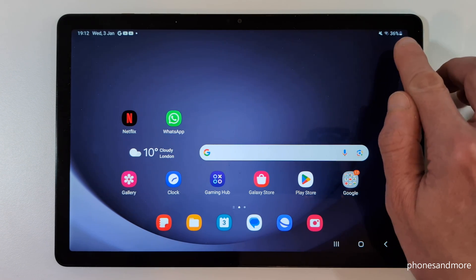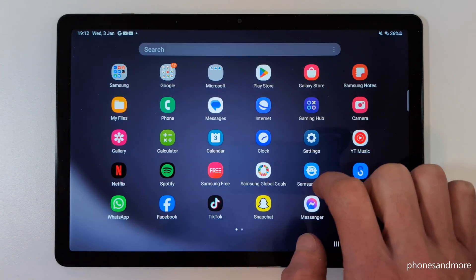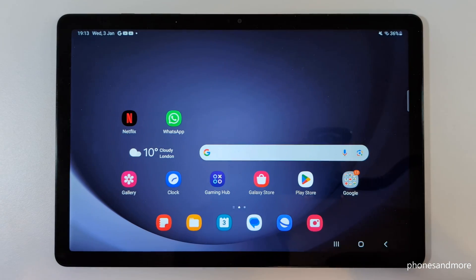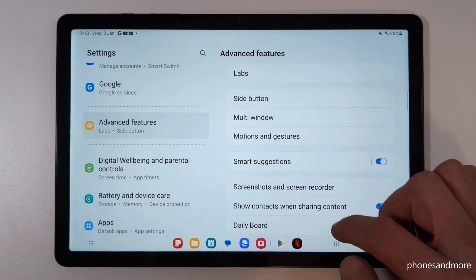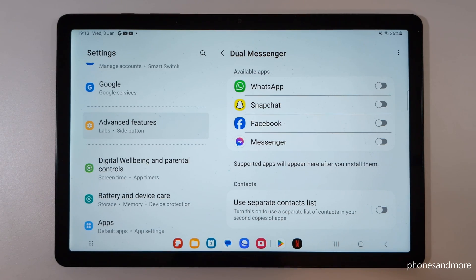The next feature is for apps — you can clone apps on this tablet. That means you can have more than one Facebook app, which is great if you have multiple accounts. You don't have to switch accounts within one app. Go to Settings, then Advanced Features, and find Dual Messenger at the bottom. It's only available for messaging services like WhatsApp, Snapchat, Facebook Messenger, and so on.